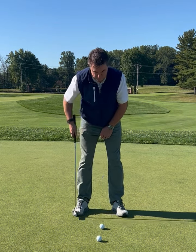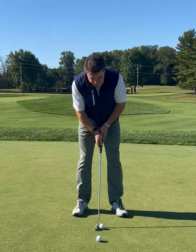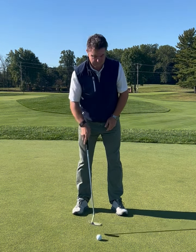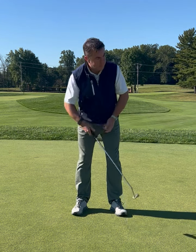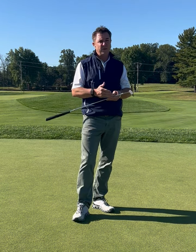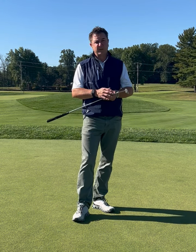I'm going to use my toes as an example for getting consistent distance with my putts — taking my putter back to my toe and through to my toe. Watch as my putter goes back and through to my toe. That will allow me to be really consistent with my putting speed. If I need to hit a longer putt, I just lengthen that stroke. For a shorter putt, I just shorten the stroke.